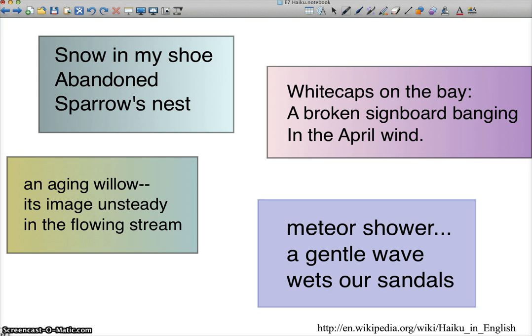Let's look at these examples. These came from Wikipedia — Haiku in English. Let's look at this first one: 'Snow in my shoe, abandoned sparrow's nest.' First of all, that doesn't fit the syllables — 'Snow in my shoe' is four syllables, 'abandoned' is three. We're way off on the syllables. But what is there, and I would say this really makes it a haiku, is you've got the two images that contrast each other: the snow in my shoe and the abandoned bird's nest.